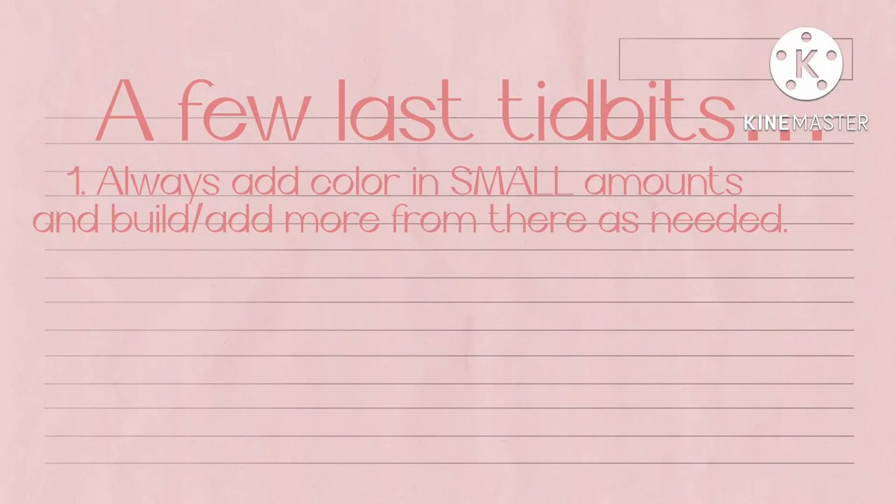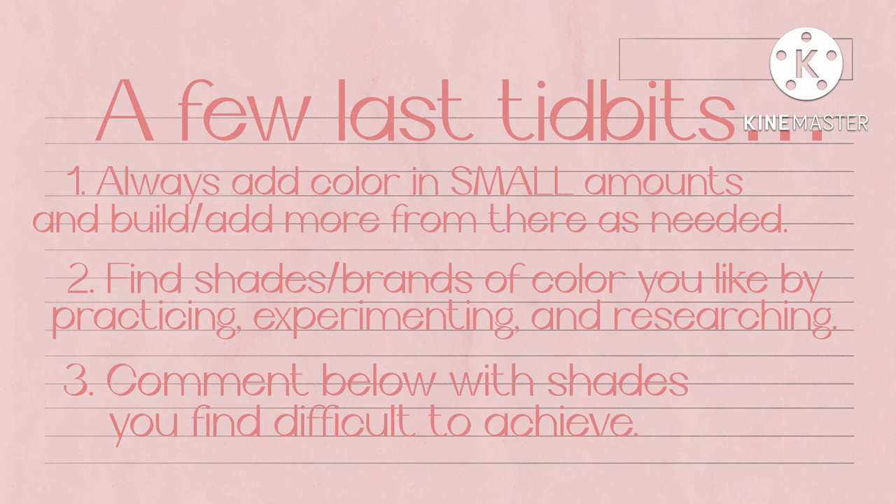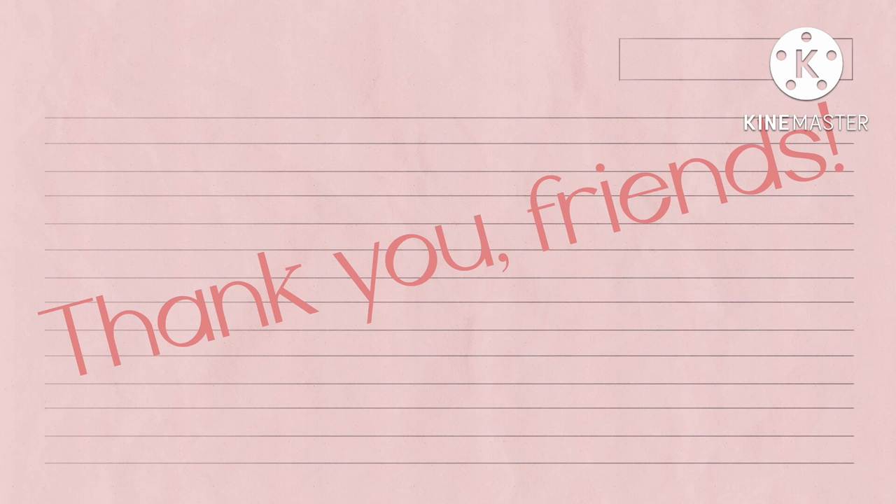A few last tidbits: number one, always add color in small amounts and build up from there as you need — if you go too much too soon it's a huge headache to fix. Number two, find shades and brands of color that you like by practicing, experimenting, and researching. I've come to adore the Americolor brand, but there are so many different brands out there that are just as good. And number three, comment below with any shades you find difficult to achieve and hopefully I can work it into part two of mixing difficult colors. As always, thank you so much, and if this was helpful, subscribe for more.